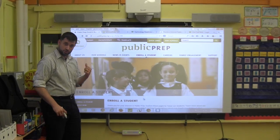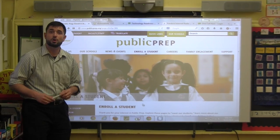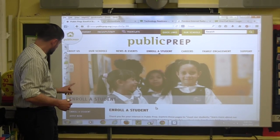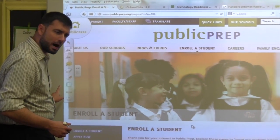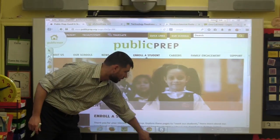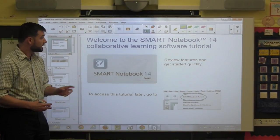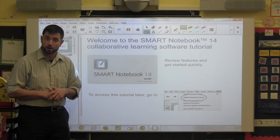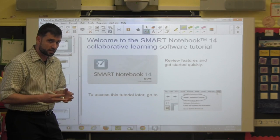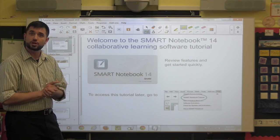On the side menu, in addition to all of these icons, there's an additional piece of software called Smart Notebook. To open it, go to the side menu and select the third icon from the bottom — it's a blue box that looks like a piece of paper and a pencil. When you click on it, Smart Notebook will open and give you a default presentation that serves as a tutorial for how to use the learning software. I will create a separate training video that goes more in depth with this software, but I wanted to show you where it was in case you wanted to check it out.